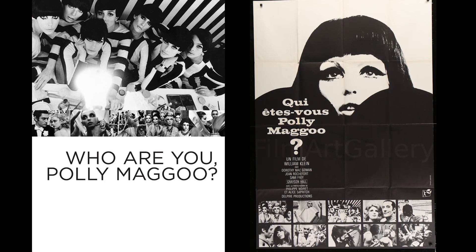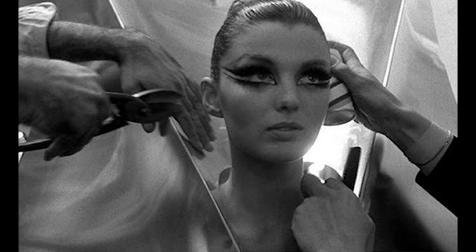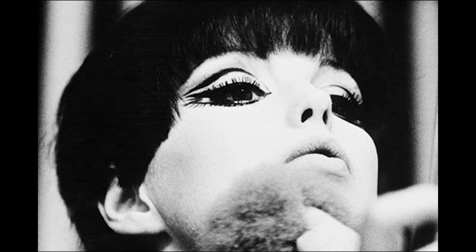There's a really interesting French art house film called 'Qu'est-ce vous Pauly Magu?' — which translates to 'Who Are You Polly Maggoo?' — that has some amazing mod makeups in it and gets into even crazier, wider shapes they were doing back then. I really recommend checking that out. I'm going to put up some pictures of Greta Garbo — go look at her makeup and you can really see how those two things came together.